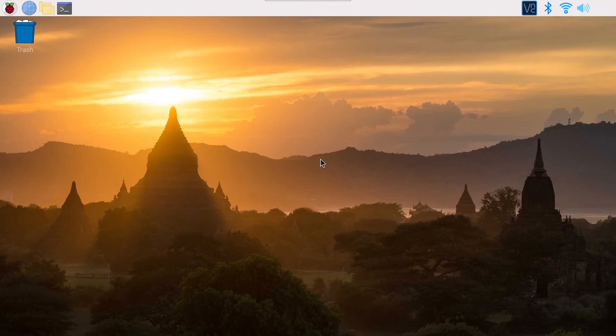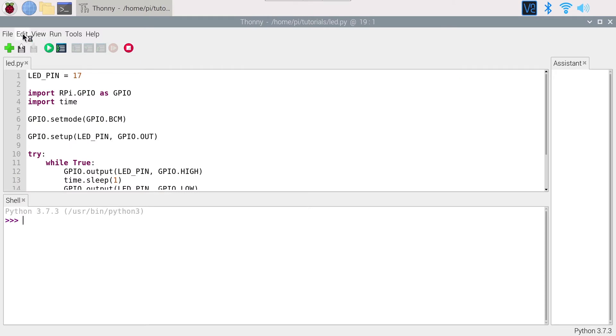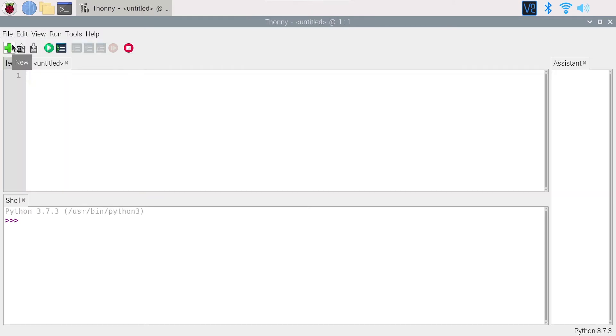We are going to write the code to read the button state. You can use any text editor or IDE you want — here I am going to use Thonny Python IDE. Create a new file from scratch. To read the button state we will use the RPi.GPIO library with Python: import RPi.GPIO as GPIO. This alias makes it easier to use the library in the code.